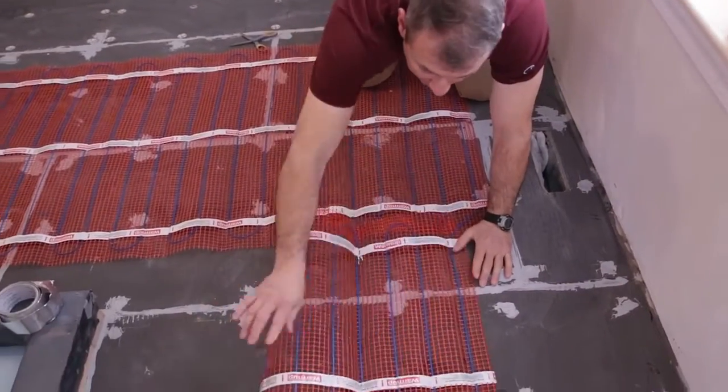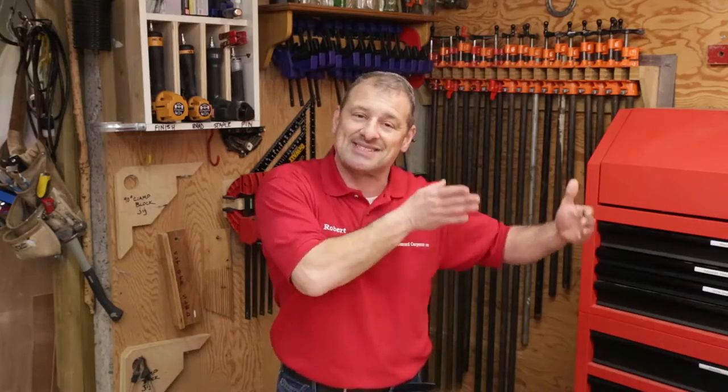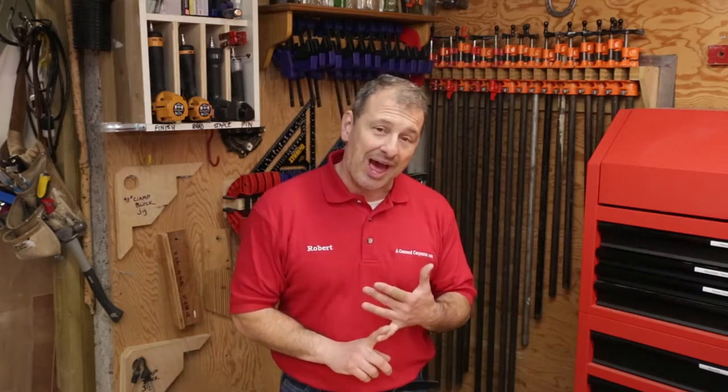Probably the most attractive advantage of Warm-Up Sticky Mats over their competitors is how easy and how fast they are to install, especially when you eliminate the thinset step. If you're not using thermal insulation board, you're wasting energy and not heating efficiently — so consider that.